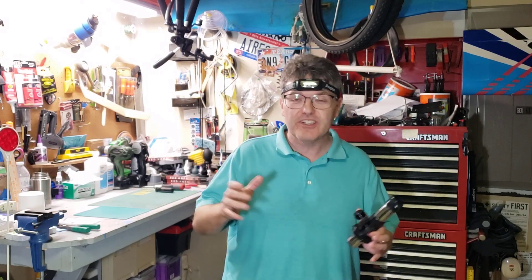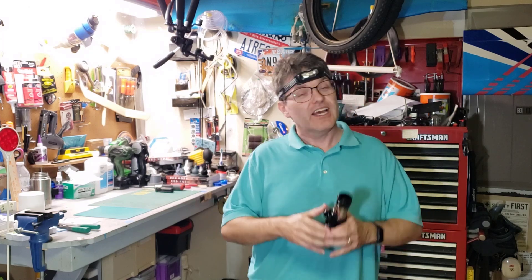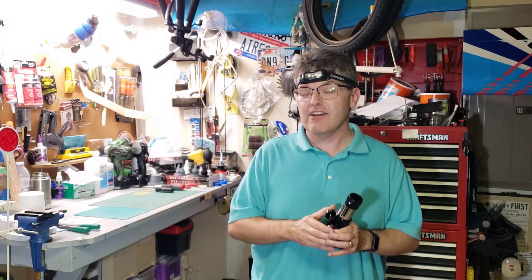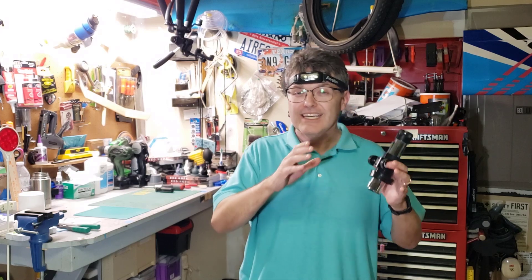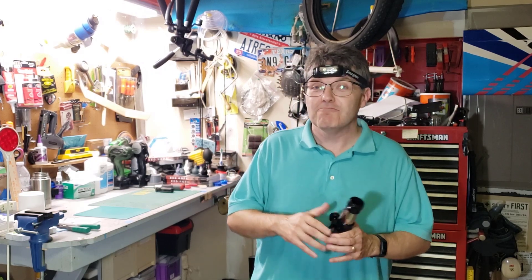Welcome back to the Refractor Channel. In this video, I'm going to show you how to buy your first used telescope and how to restore it. I'm going to do that by buying a used telescope and restoring it right here in the video, and I'll share as many tips as I have for dealing with all the ins and outs and the broken parts that you might run into.